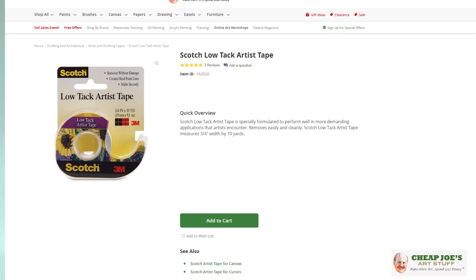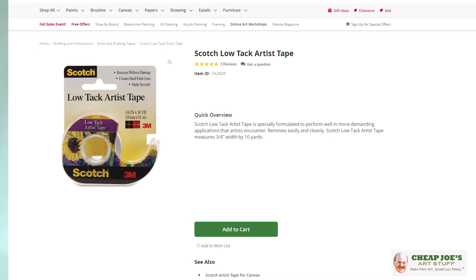Hello and welcome to Cheap Joe's Art Stuff. My name is Julie and I'm here to impart some knowledge to you today via a two-minute art tip. Today's tip is about a handy little product that I've been using for quite a while, and I feel like I'm remiss — I should have told you about this a long time ago.